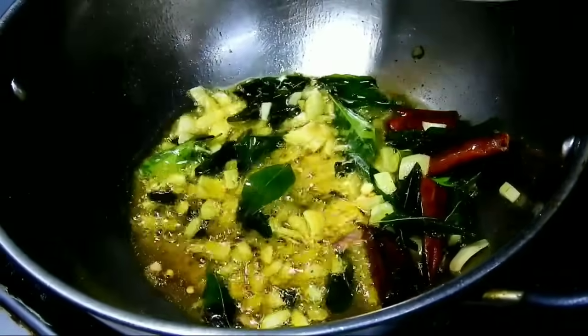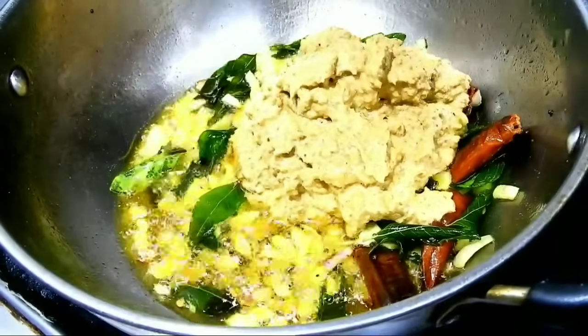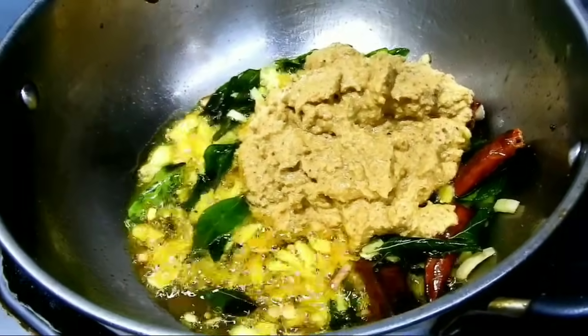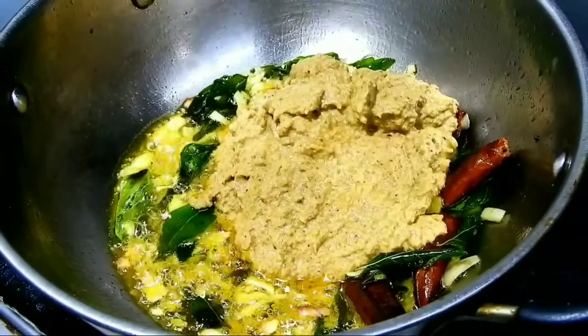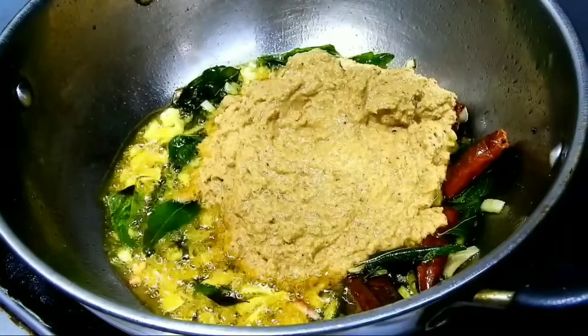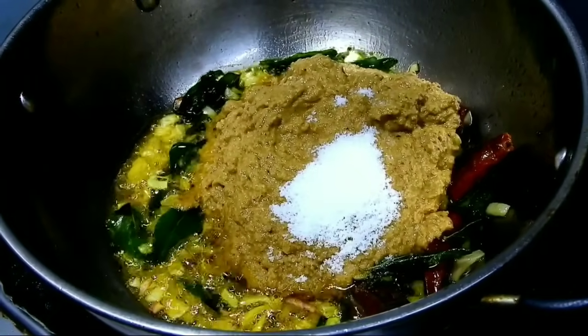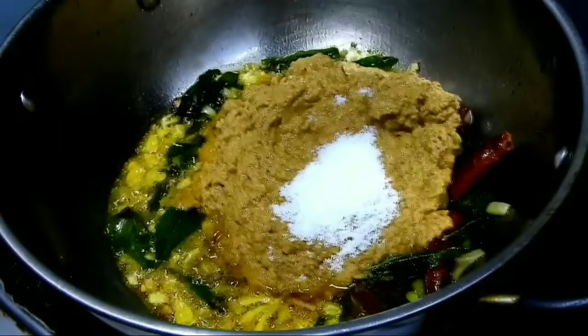This step is optional — I will add the masala. It will add a good taste. You will add the masala to the same recipe. This recipe will be a little bit more flavorful.